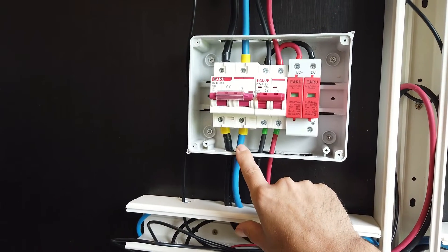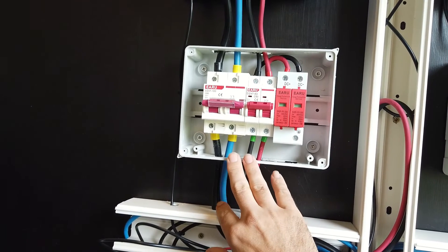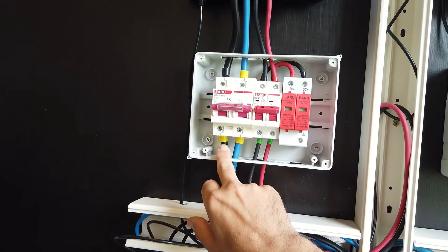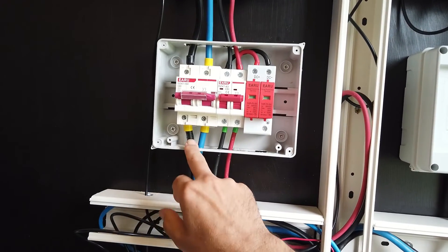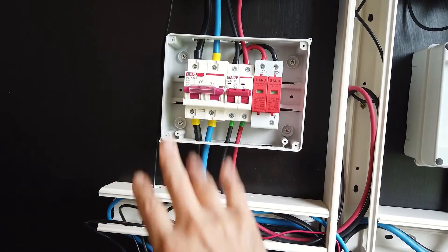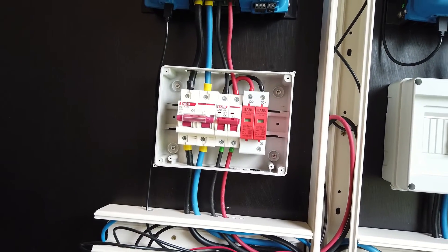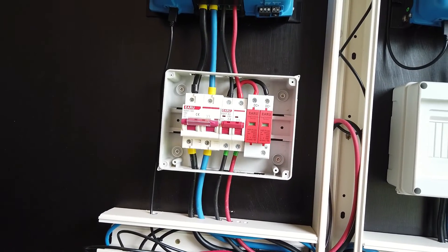I used end wire connectors throughout the installation. I really recommend using these. It's not required by Victron but I think it really avoids shorts. I had to use a specific tool especially for the larger cable. I'll show you a few clips and the hardware, and of course there's a link available in the description of the video.